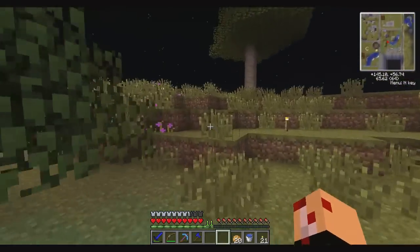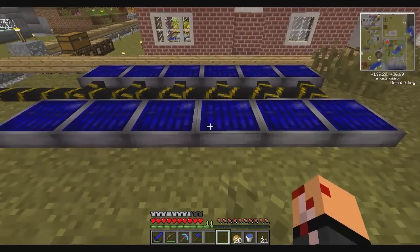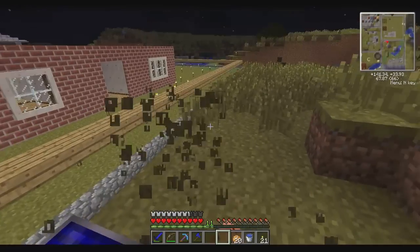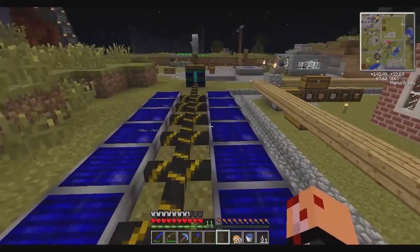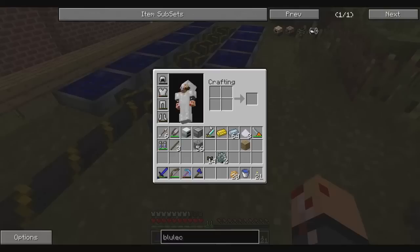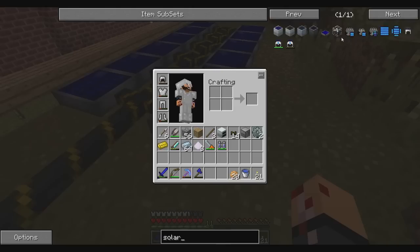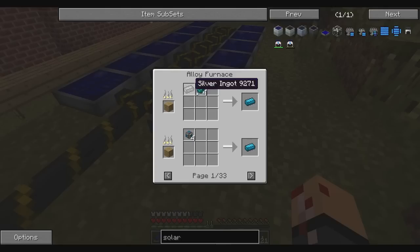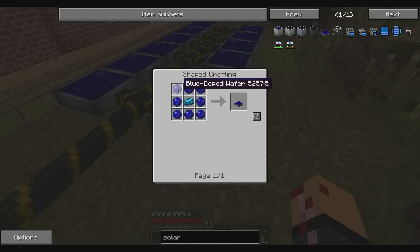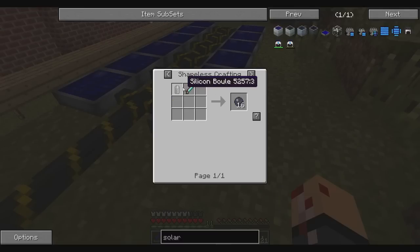Let me show you what I have already. I have these bluetricity solar panels - I only have 12 right now, and by my estimates I think I need probably 40 to have a nice steady flow. This battery box takes longer to fill up. So you have these solar panels; let me show you how they're made. They're pretty cheap - you need a blue alloy ingot, which is basically silver and four nickel, and then you need eight blue doped wafers per panel.